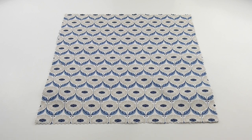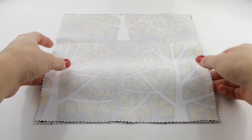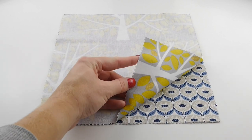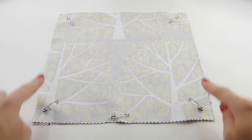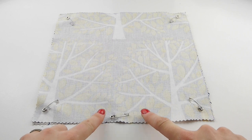You will also need an iron and ironing surface. First things first: place one of your fabrics right side up on your work surface. On top of this, place your second piece right side down, so the prints should both be on the inside of your fabric sandwich. Pin these two pieces together and sew around the outside edge using your sewing machine footer as your guide, leaving a small gap to turn the fabrics the right way out.